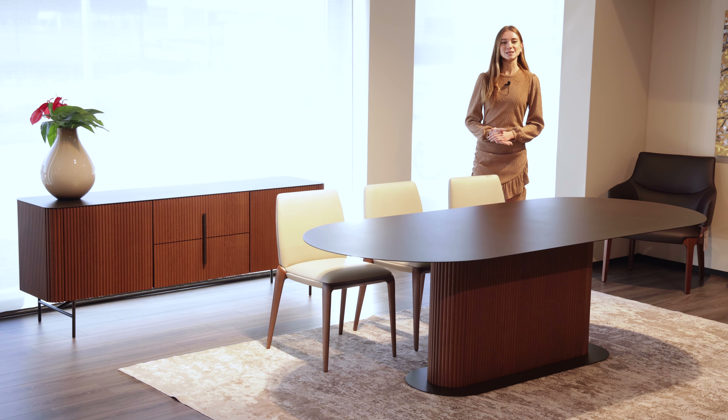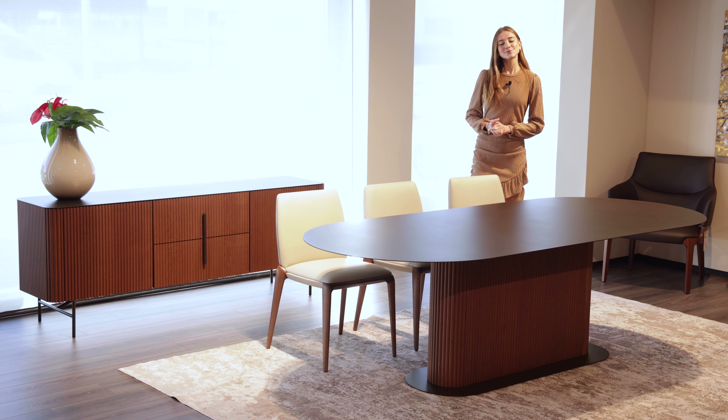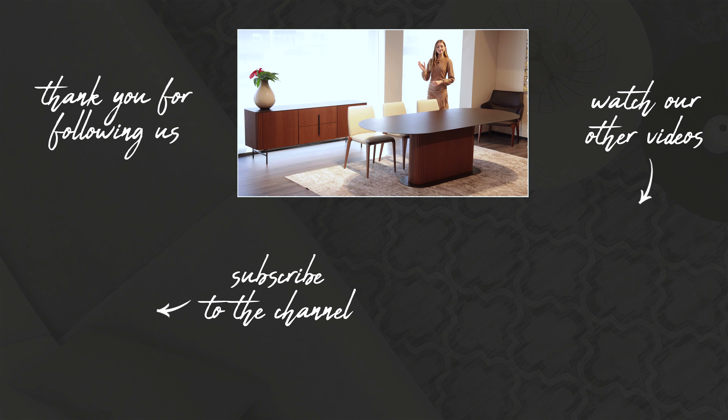We've come to the end of today's product review on the two products of the Savannah collection: the sideboard and the table, both characterized by a slatted wood effect. If you enjoyed the video don't forget to give it a like and subscribe to our channel if you want to catch more product reviews. Thank you so much for watching and we'll see you next time.